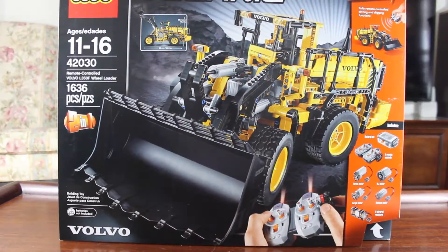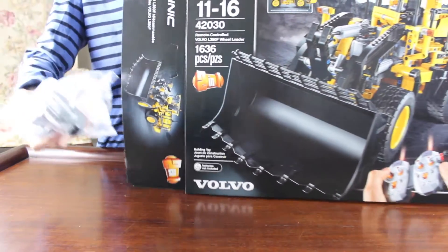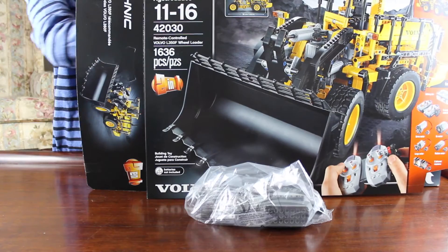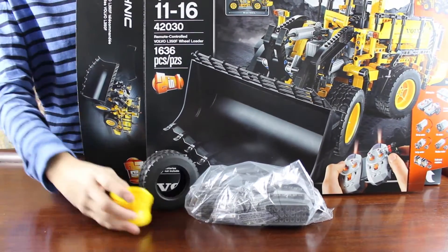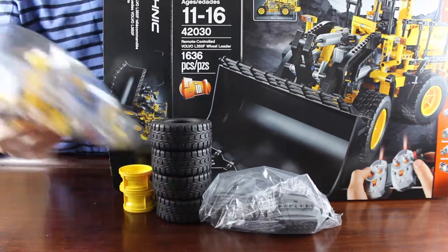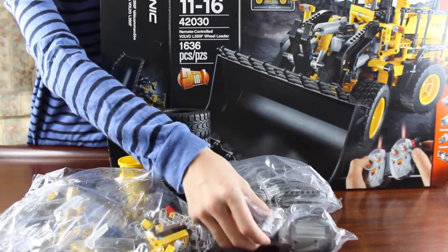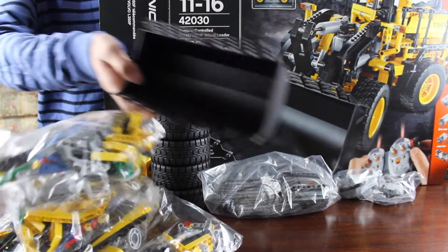Let's take a look inside this huge box. There are 2 remote controls and the 2 infrared receivers, the huge tires — 4 tires and 4 rims in total. There are several bags of Lego, an XR and a large motor, 2 more bags of Lego, and a huge bucket.